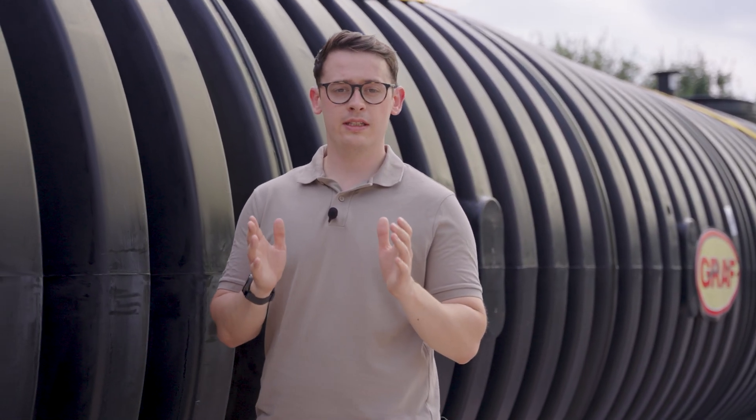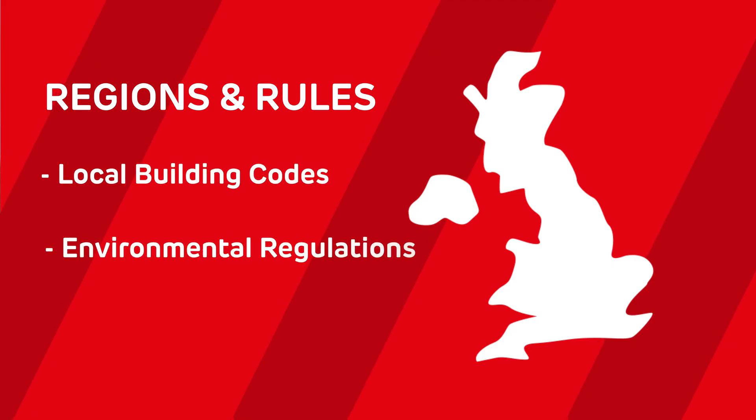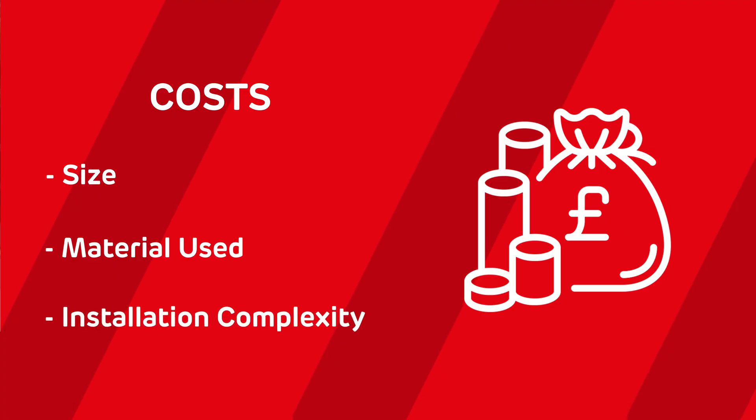Before you get started, it's important to consider the regulations and costs involved in installing an underground water tank. Every region has its own rules — local building codes, environmental regulations, and health department rules must be followed. Make sure you research what's required in your area before you start digging. As for cost, the price will vary depending on the size, the material used, and the installation complexity. Whilst it may seem like a big investment up front, the long-term savings and environmental benefits make it worthwhile.